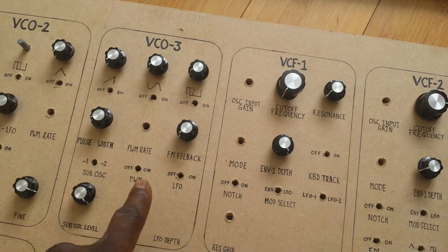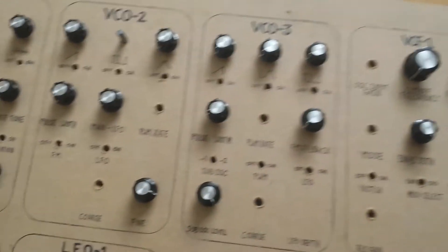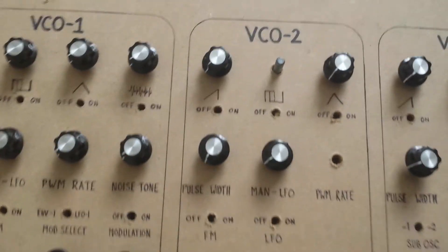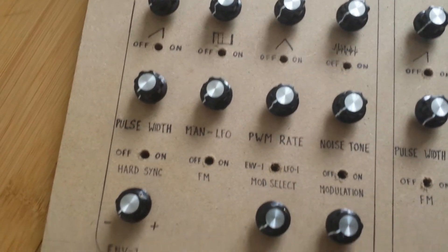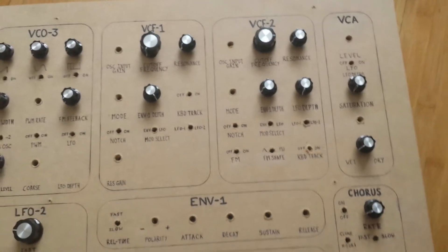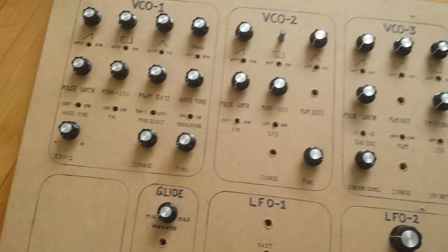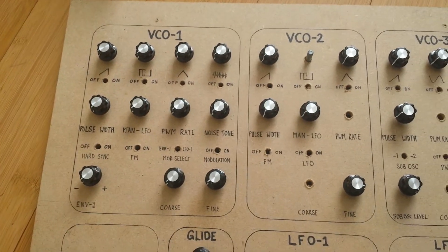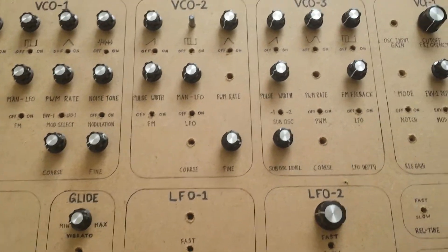We've made sure the spacings for holes are correct and everything is labeled. We're going to have the calibration markers going around the dials so you know where you are. I just need to make sure I've got enough space for the wording. I'll try to get this properly done — I'm not too familiar with front panel designing software, so if anybody wouldn't mind having a go for me, drop a message in the comments — that would be really appreciated.